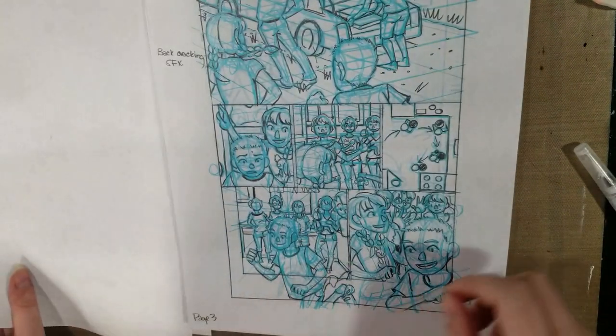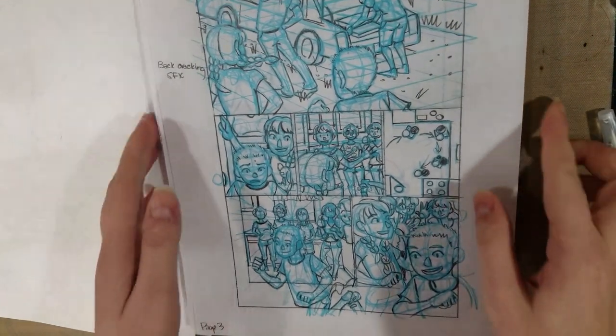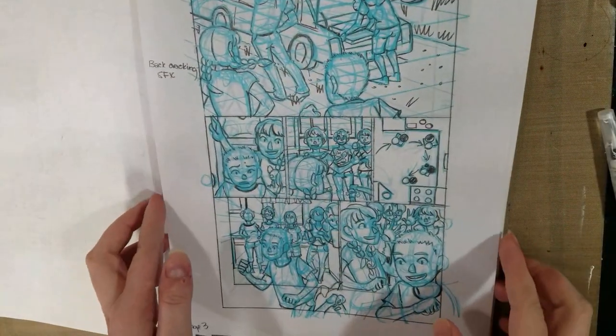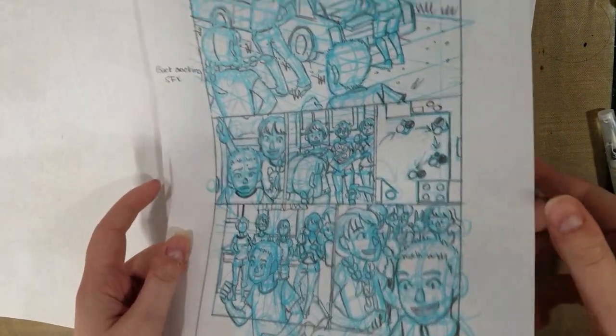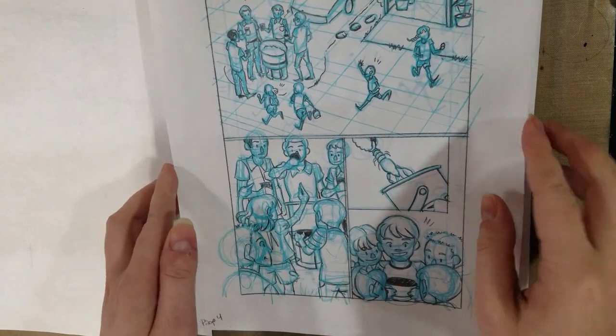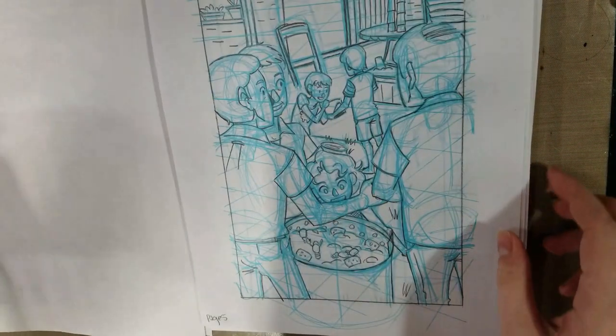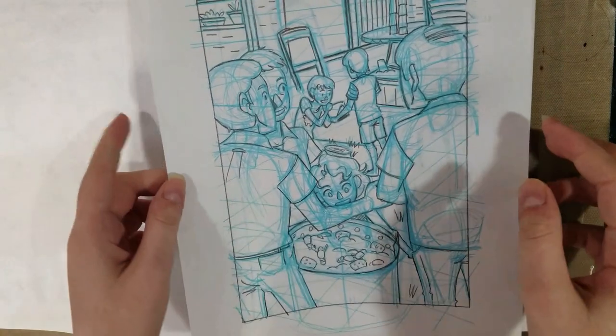This story will have text and dialogue — it just doesn't at this point in time because these are roughs. So you mostly see a whole lot of non-photo blue pencil and a whole lot of perspective grids. I still do all that by hand because I'm stubborn and I hate myself a little bit. I just don't adapt to new technology — well, I just take a little longer, I guess.